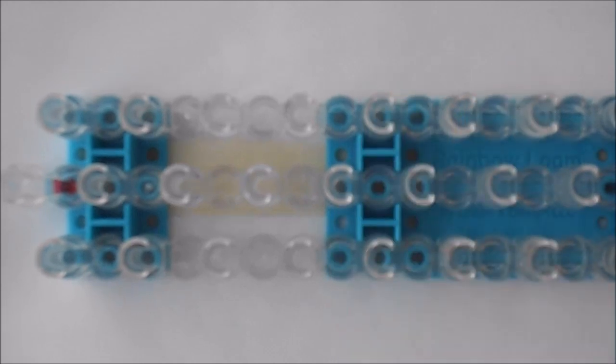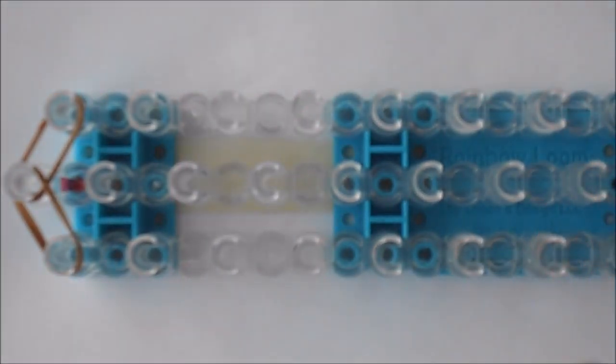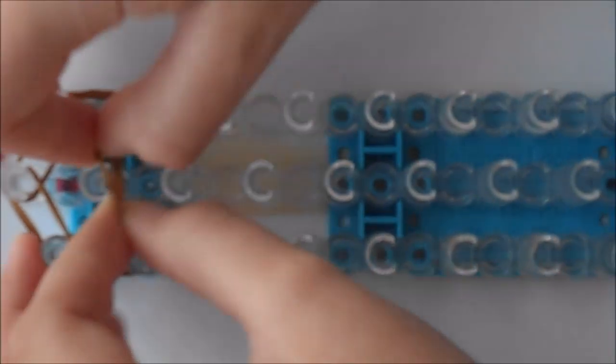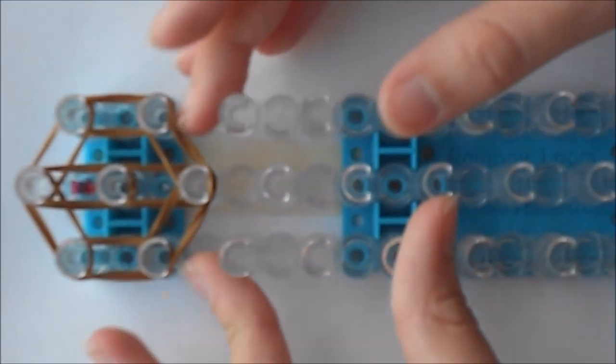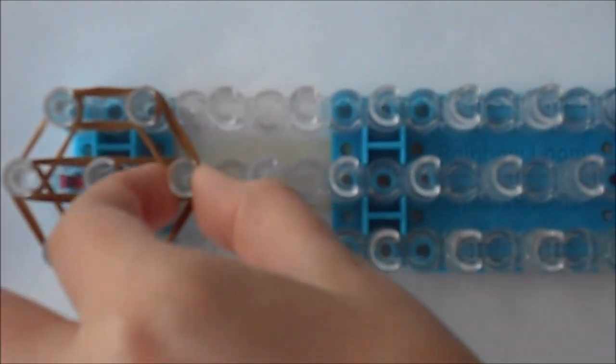Now we're going to start with the body. Take two bands and start from the center peg out, from the center to the left, and go down on the left once — all with two bands — and go down on the other side, and then in the center go down, and again on the center, and then go from each side into the center. So now we have like this hexagon circular thing on our loom, and that's going to be the head.